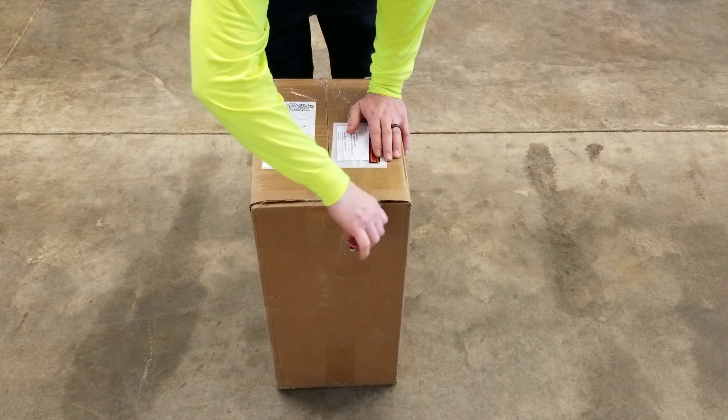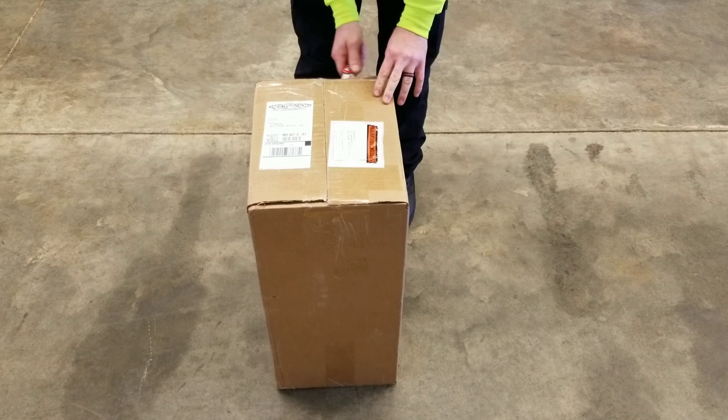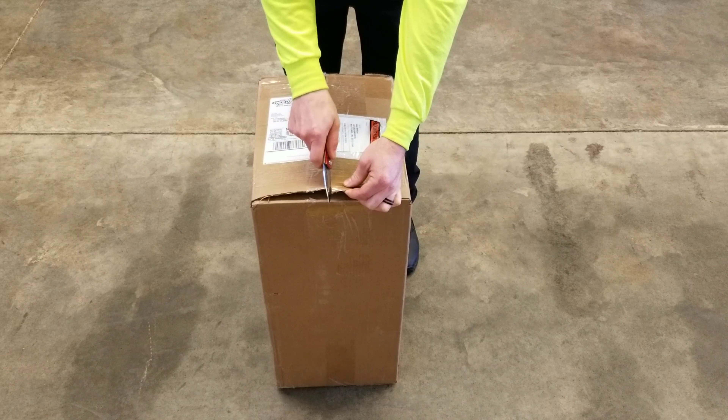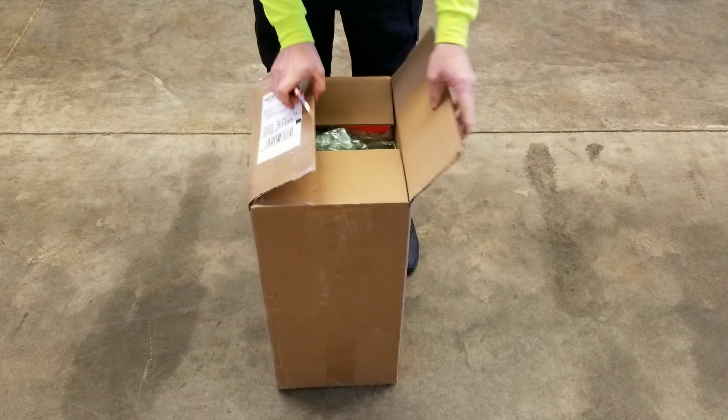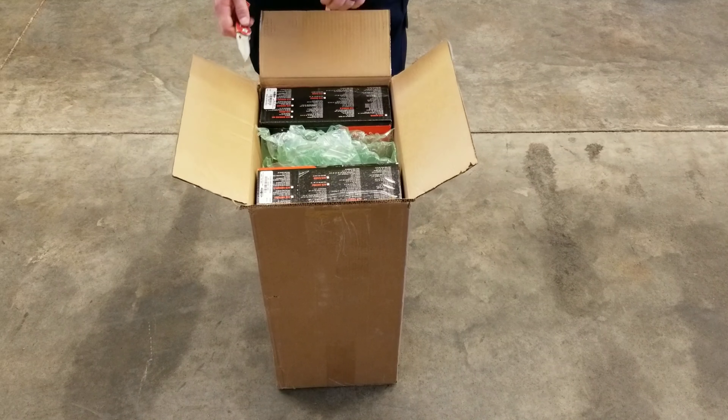I ordered two advanced shoot systems. They're made by Bad Boy. I ordered one for each of my two new mowers. So I'll unbox them and see what I've got.